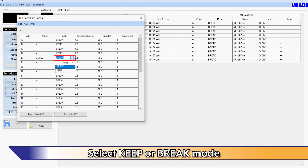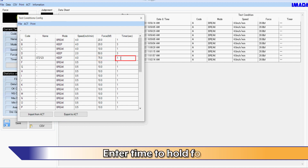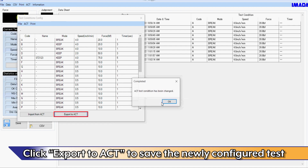Select Keep or Break mode. Select the test speed. Enter the force value to hold at. Enter the time to hold for. Click Export to ACT to save the newly configured test.